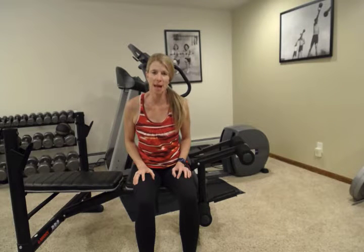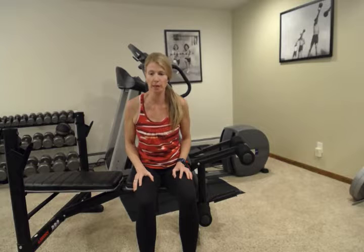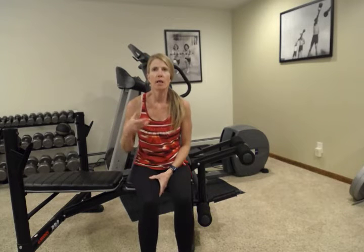Hey everybody, welcome back. My name is Abby. I'm with Fitness is Medicine and today I'm going to do things a little bit differently. I want to talk to you about different topics and maybe different body parts maybe once a week and give you some good solid foundation to work on in between workouts or instead of a workout if you're having a bad day — things that are common that I see in my gym and in my practice that I know a lot of people are dealing with.